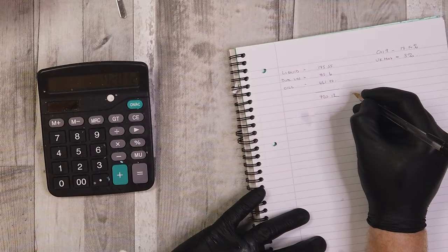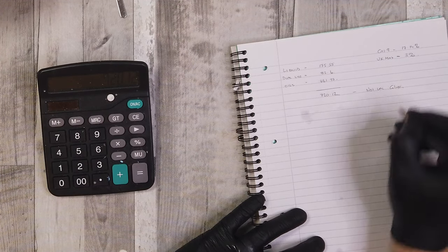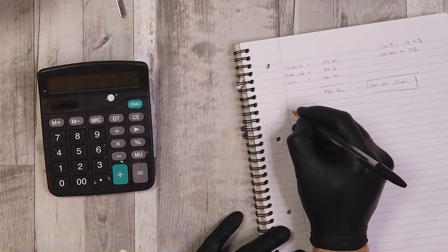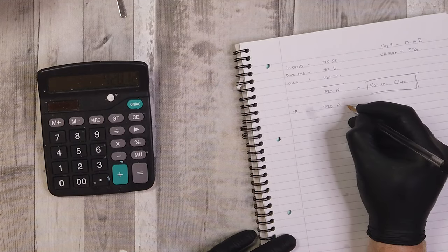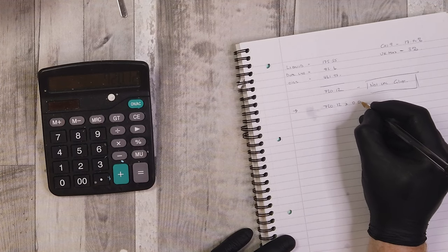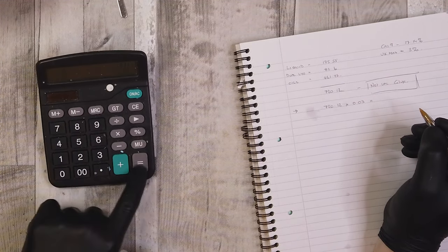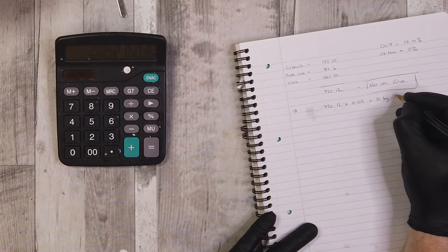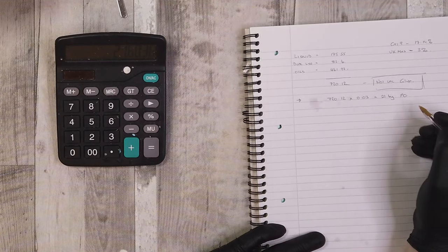So we've got 720.12 grams of the final batter, not including our glycerin. I want to take that 720 grams and multiply it by 3%, or 0.03. That gives me a final calculation of 21.6 grams, so I'll go for around 21 grams of fragrance oil — with the additional glycerin in there that's going to be well under my 3%.